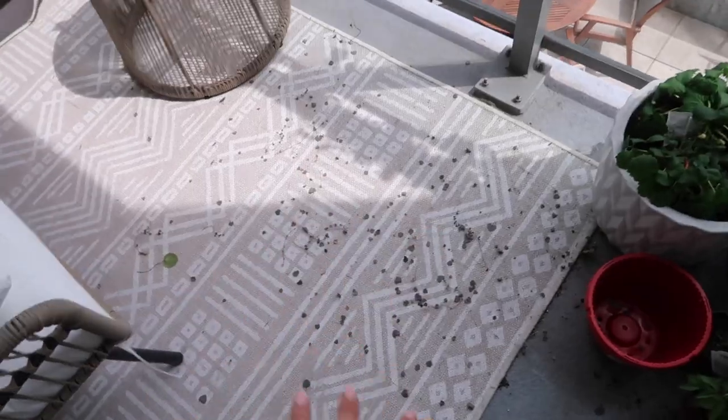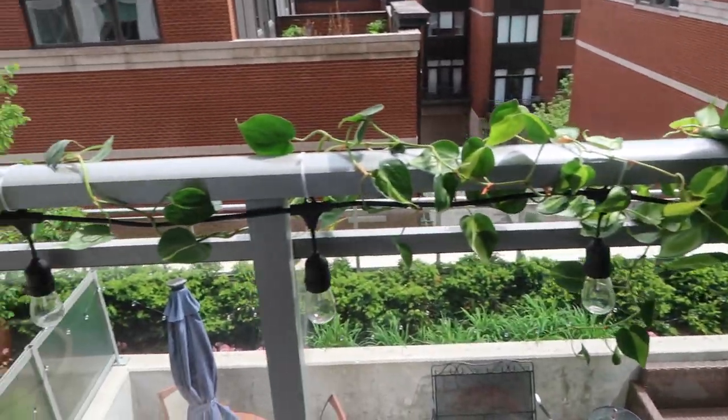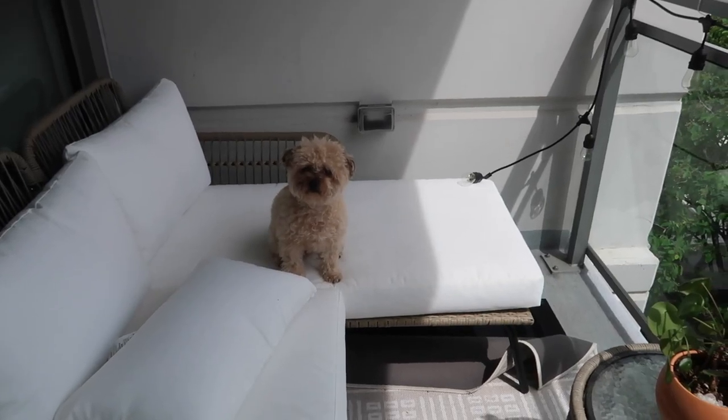Another update. My patio is filthy because I've been working with plants all day, but I moved this guy out here and wrapped its little vines around the railing and I feel like she's kind of cute. What do you think? Do you like it? Is it good?